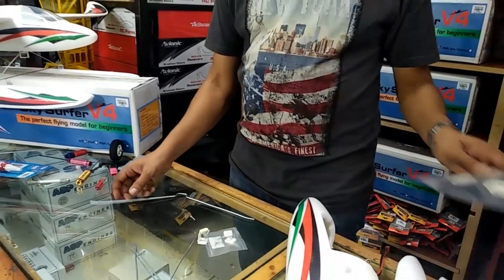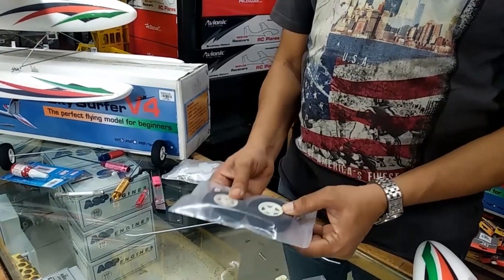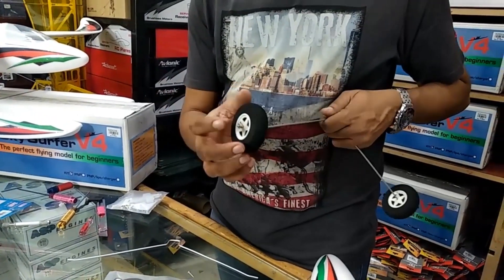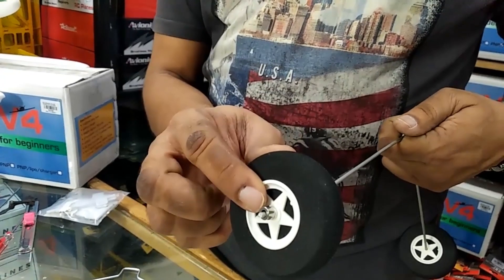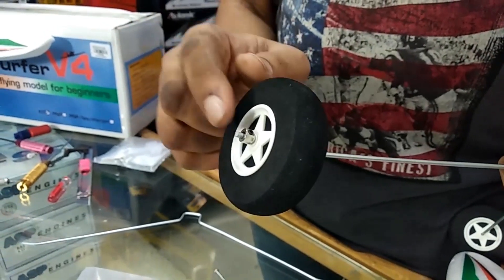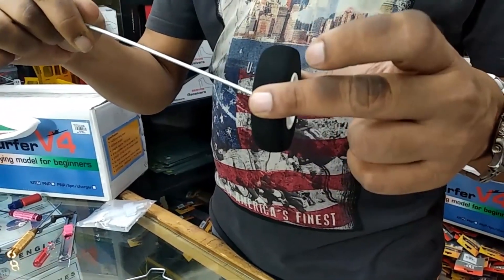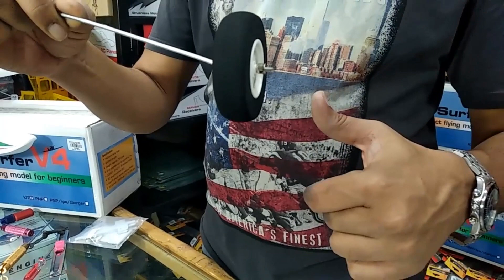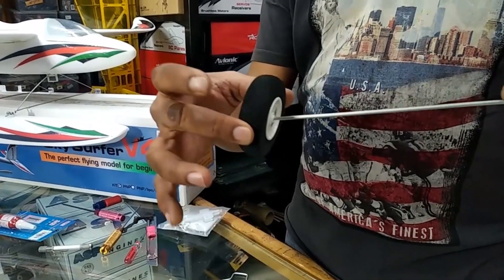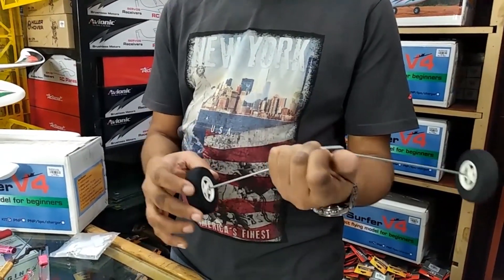It is very simple. You have these wheels in one packet — one tail wheel and two main wheels. Take the two main wheels, push them inside, and use a collet with grub screws. Make sure you add a little bit of thread lock, but not much — very little on both sides. Make sure there is not too much free play; the wheels should rotate freely yet not have much play.